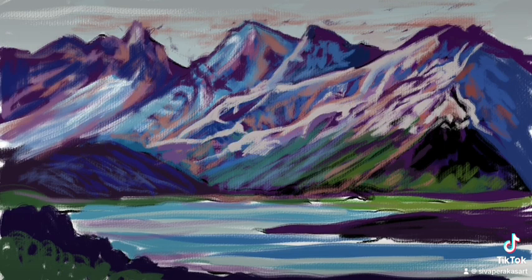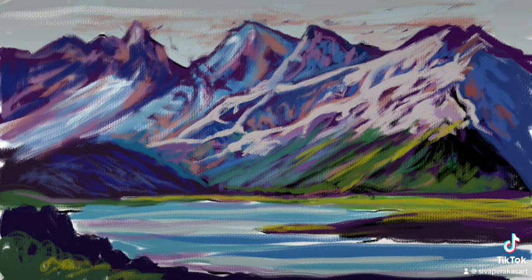Finally, I'm working on the details and the texture of the mountain terrain.